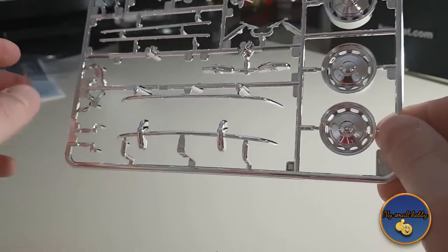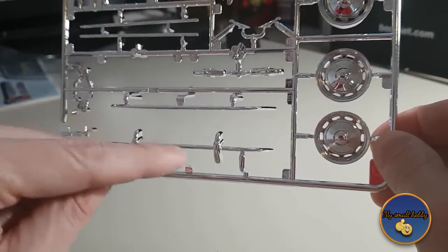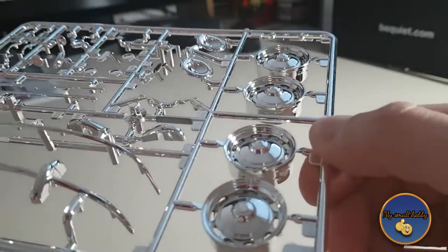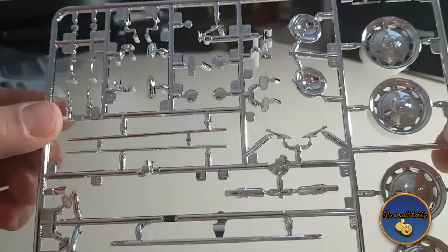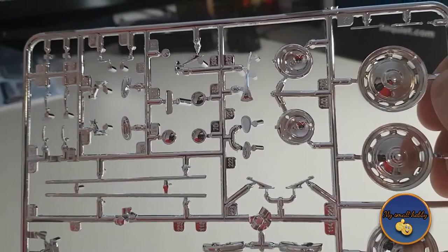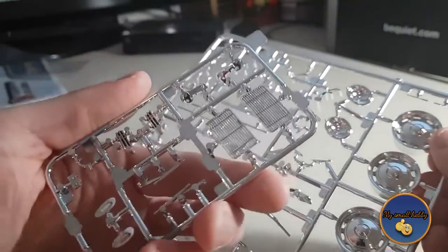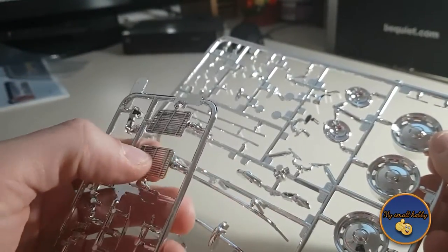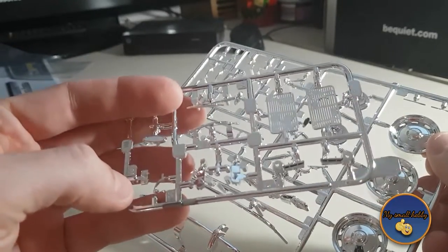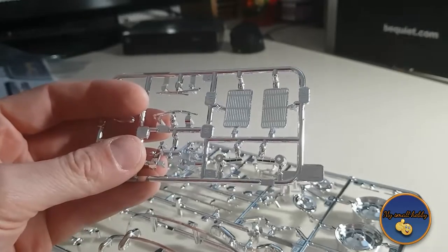This is chrome trim on the bumpers — because as you saw, we have the red bumper, and then this chrome trim goes on top. Very nice and shiny — just absolutely fantastic. You have the door handles, and these are the mechanisms to wind down the side windows. And then we have another smaller piece with the grills for engine cooling, and the windscreen wiper blades and windscreen wipers all together.